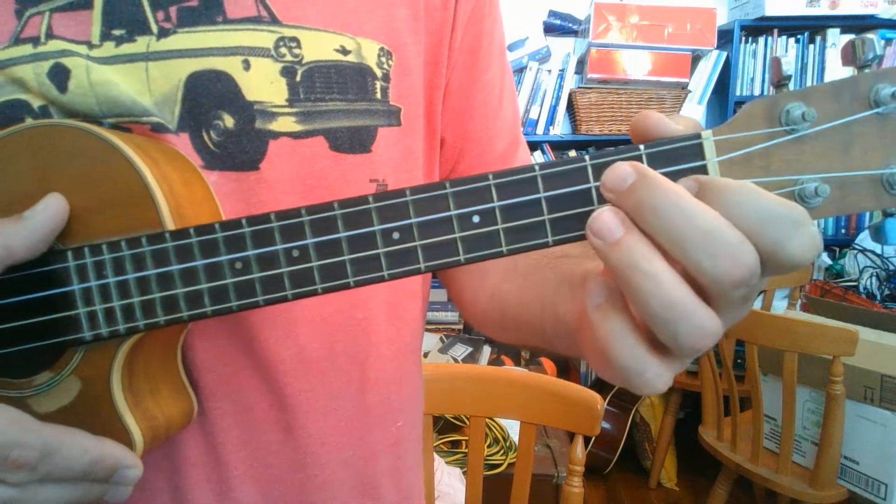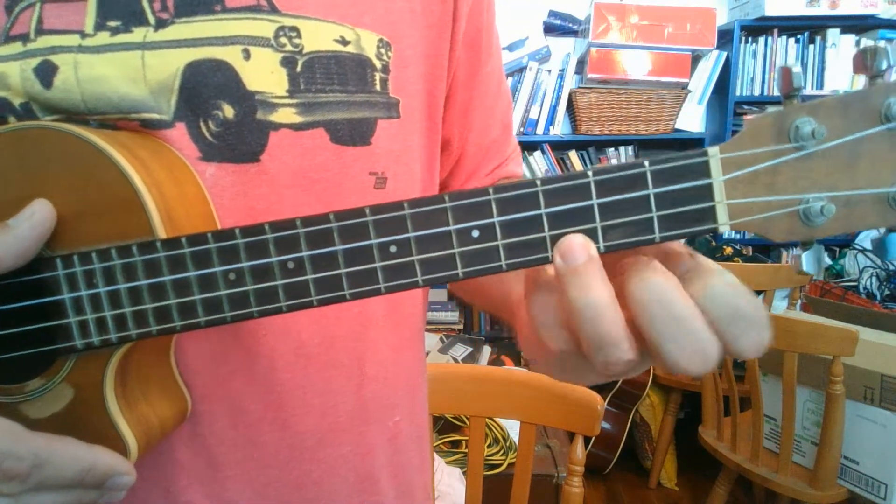And then we go to C — easiest chord in the world. Bottom string, 3rd fret.